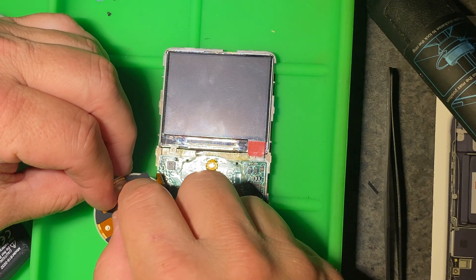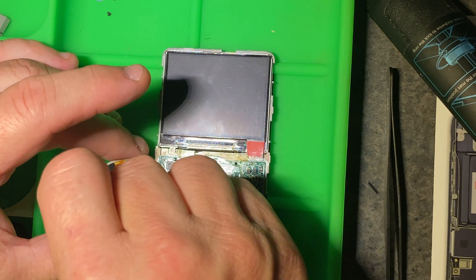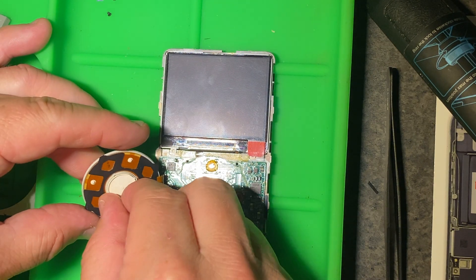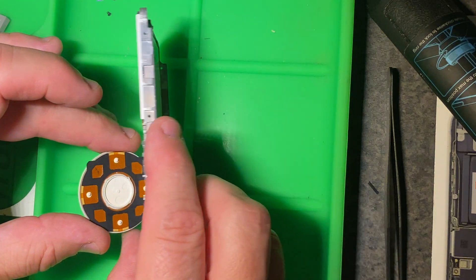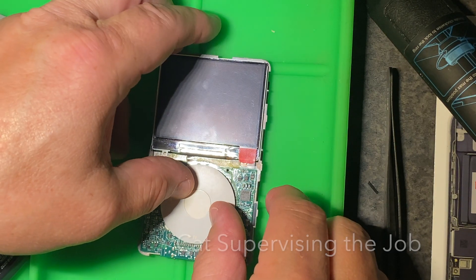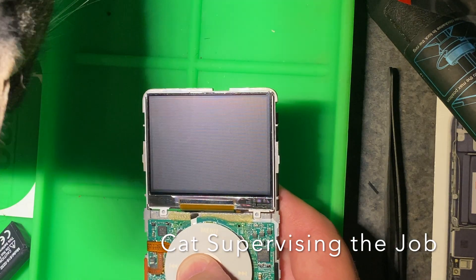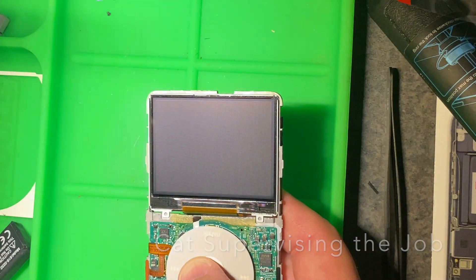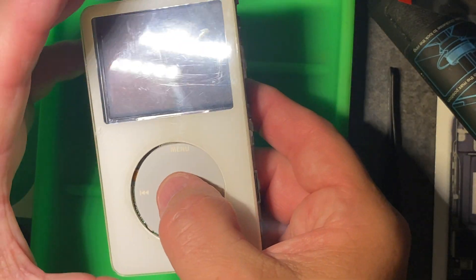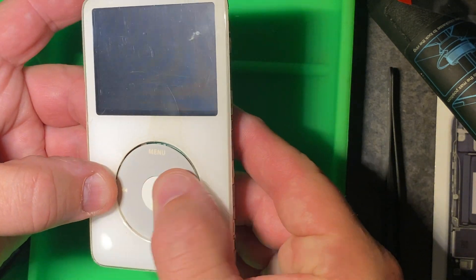If your center button falls out, now's the time to put it back in. There are four little recesses, so it's hard to mess up — just get it in there and you're good to go. Flip the case over and get it where it needs to go. Now put the case back on: align it up and push it down. You'll hear it click into place once everything mates up.